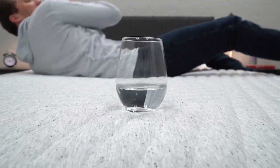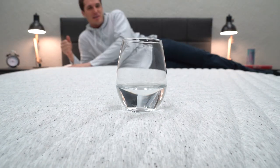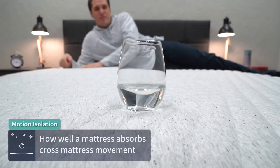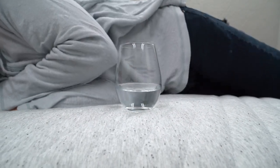Motion isolation refers to how well a bed absorbs cross-mattress movement. If your partner gets up in the middle of the night, you don't want their motion jostling you awake. We would say it's great on the Casper Wave Hybrid, since it uses memory foam and additional comfort foam layers that really help to deaden a lot of that motion. In terms of temperature regulation, all the Airscape foams make this bed super breathable with a lot of airflow, though we wouldn't classify it as an active cooling option — more of a temperature-neutral one.